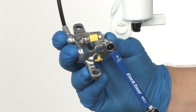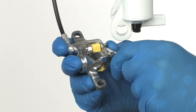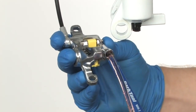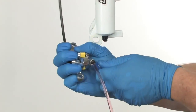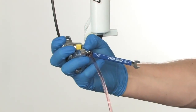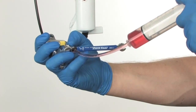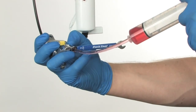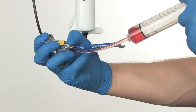Attach the syringe and bleed hose to the bleed nipple. Make sure the bleed nipple remains facing down throughout the bleed procedure. Loosen the bleed nipple one-eighth of a turn and slowly push the mineral oil into the caliper. The goal is to push the air out of the system with the mineral oil, so do not push the oil through too quickly.